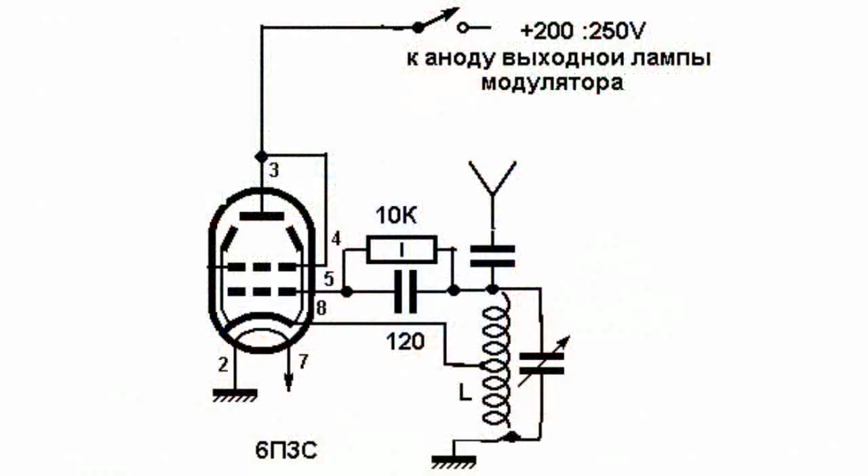Its foreign analog designs are 6L6, 6CN5 and EL34. This valve became legendary because, unlike other valves, it was sold almost everywhere. But the most important thing was that you could assemble quite a powerful shortwave radio transmitter from this valve. This was actively used by radio pirates.